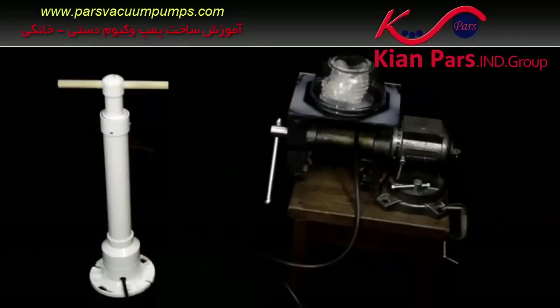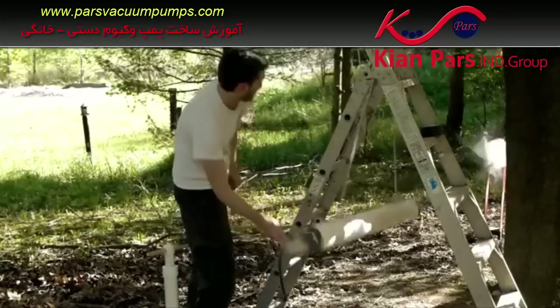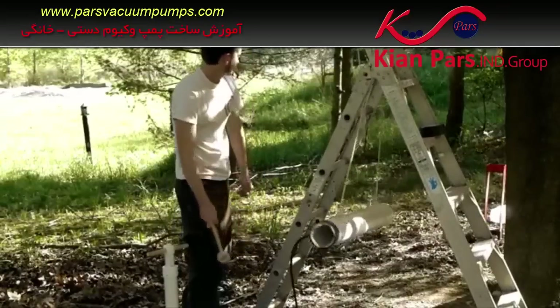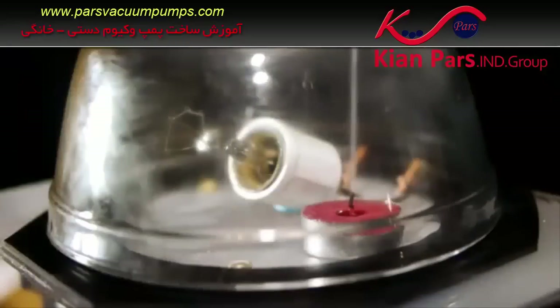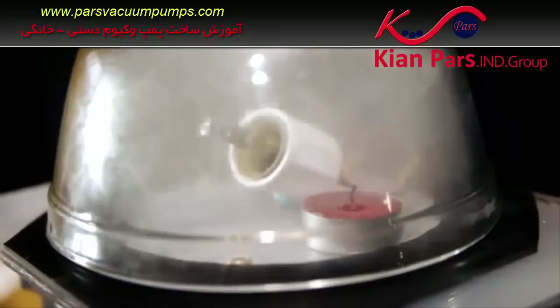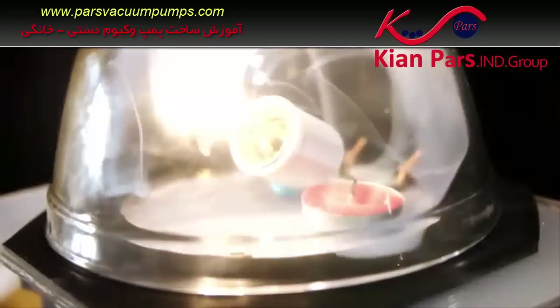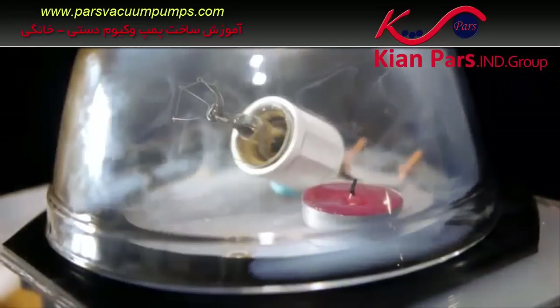This pump is the same design used in a previous video to draw the air out of a PVC pipe to create a vacuum cannon. The wax vapor from an extinguished candle will cause water in the air to condense into a thick fog as vacuum is pulled with the pump. A light bulb without the glass will even stay lit for several seconds in a vacuum before burning out.